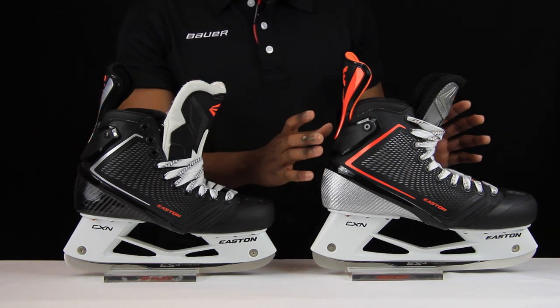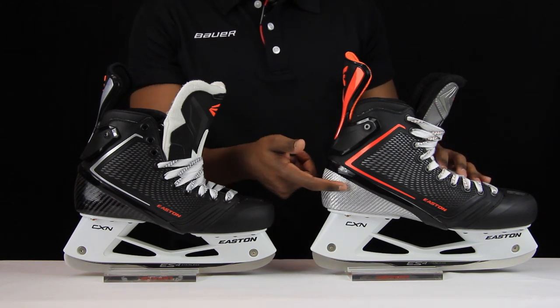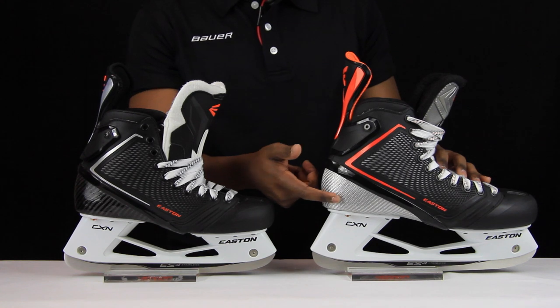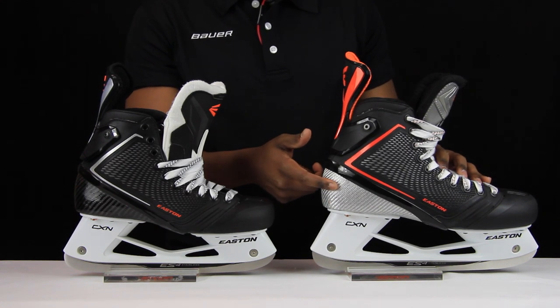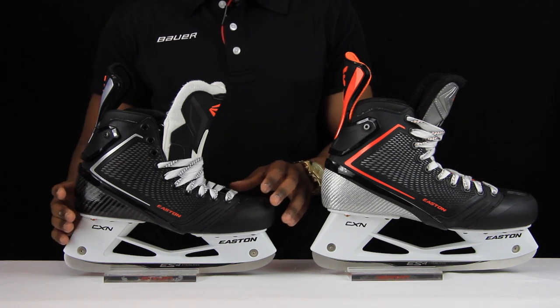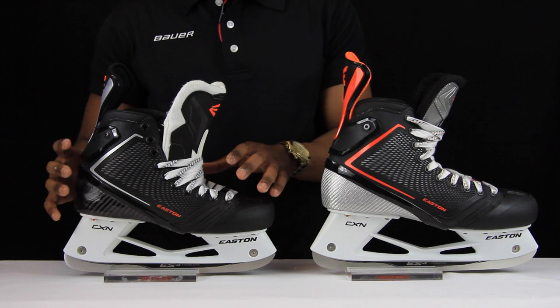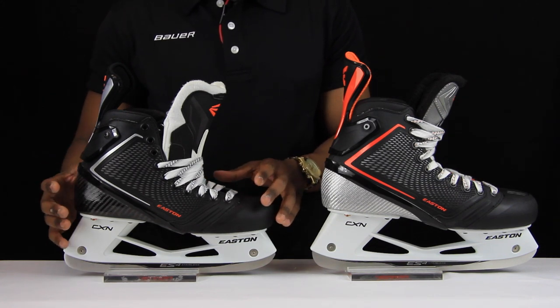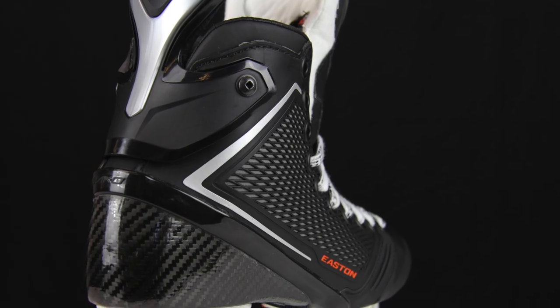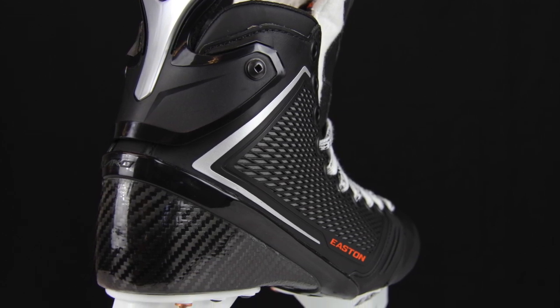The Mako 1s had a couple of durability problems — personally, the carbon fiber strands along the back portion started to break down quite quickly. But with the Mako 2s being manufactured from a different grade of carbon fiber, this problem isn't going to persist in the new boots. Because of all these changes, the quarter package is going to last much, much longer than what we saw from the original Easton Mako.